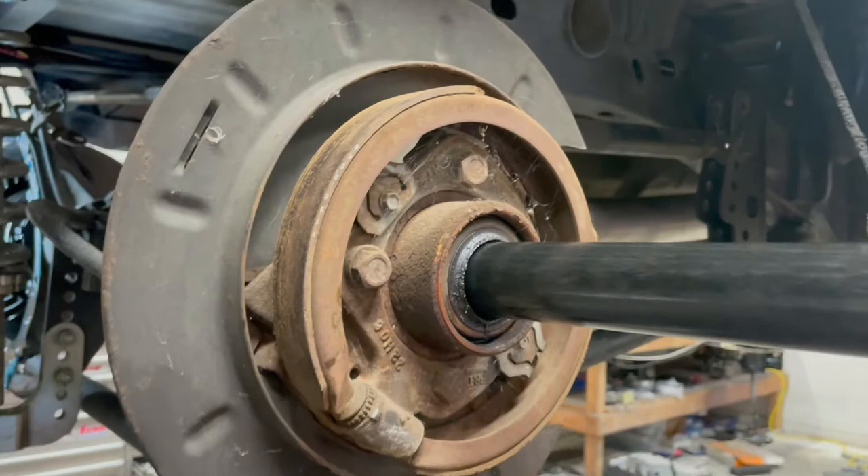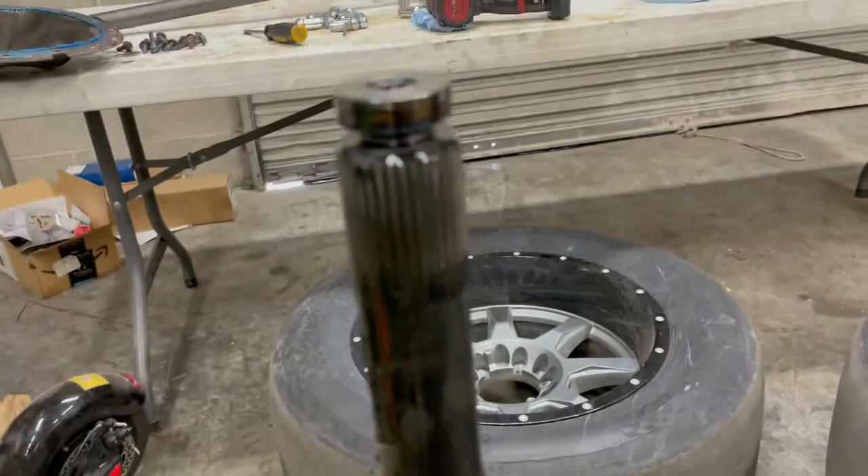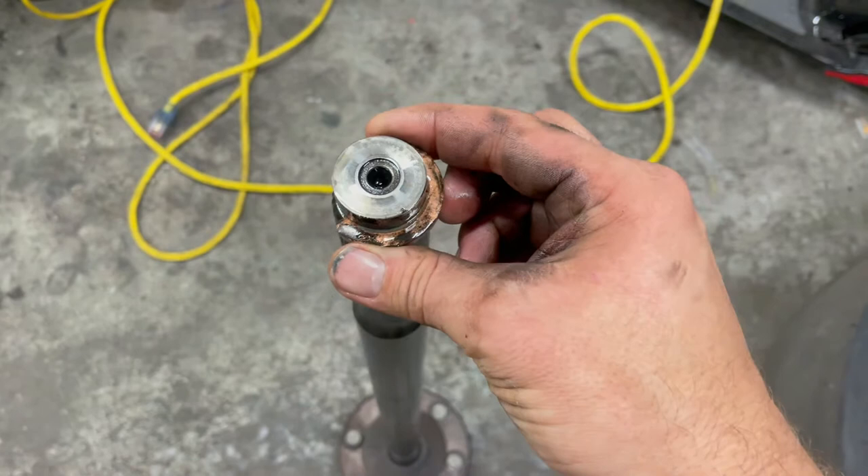Now that we've got them out of the splines, they'll come right out. Normally you'd want to be really careful of the seal, but I'm not worried since we're replacing all that. You can see how the C-clip works — it goes on the ends of the axles, and there's a recess in the side gear that doesn't let it come out the axle tube. That's all that holds your axle in. Some people argue disc brakes hold it in, and they can.